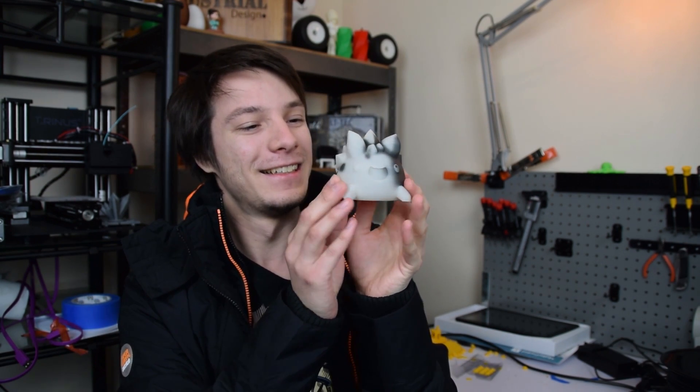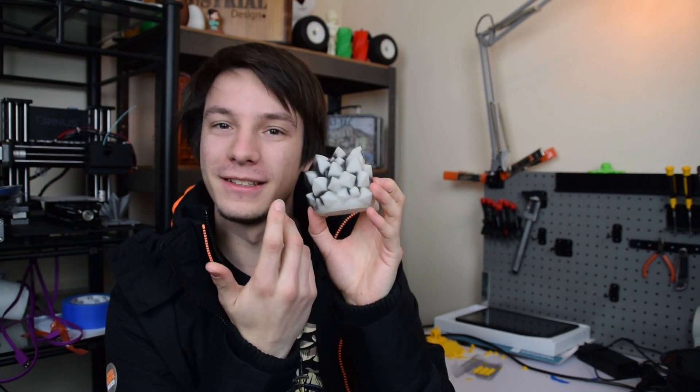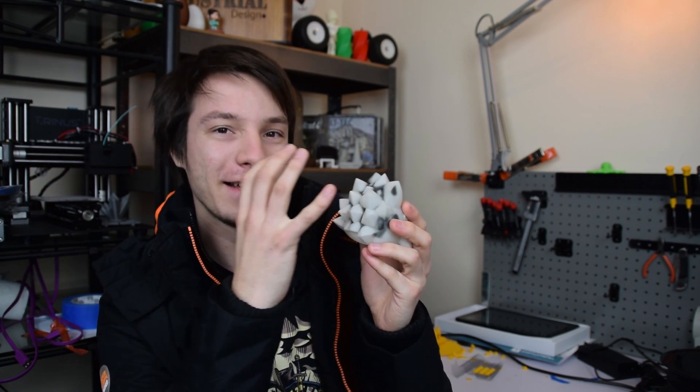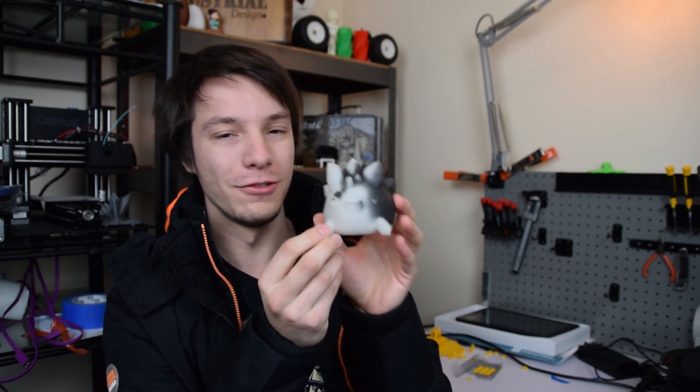After holding the model in front of the heater for about a minute, look at it — it's gone white! I love how the spikes slowly gain their color back from the tips down. He's just so cute. Little slime. Awesome.